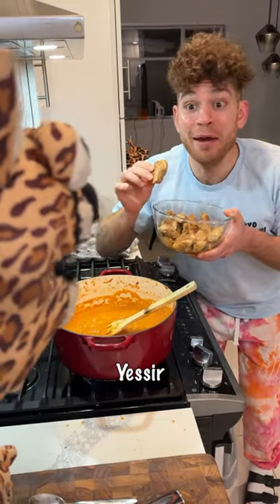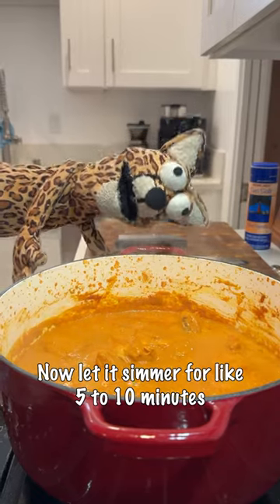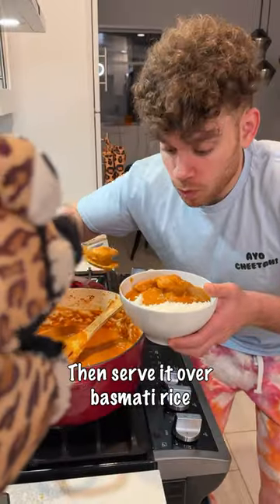Then add cream and butter. Now it's chicken time — add the chicken in and let it simmer for like five to ten minutes. Then serve it over basmati rice.